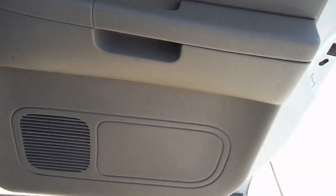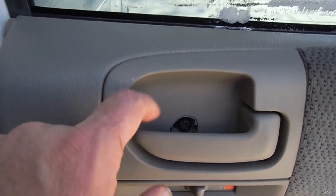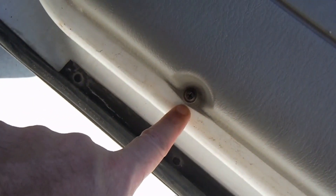The first thing we need to do is take this door panel off, and there's four screws that we need to take out. One is usually under a little plastic cover right here — looks like the plastic cover is missing. You've got another one right in here, and then we've got two more: one right down here in the corner and then right here.